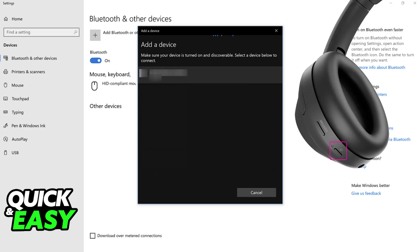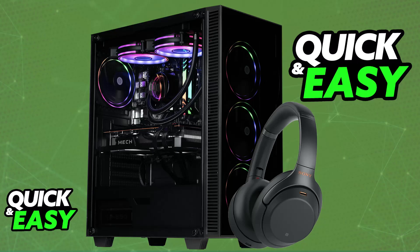With this done, all of the audio being output on your PC will be output on the pair of Sony headphones instead, and you will be able to use them as long as they are sufficiently charged. If you need to charge them, plug them into any suitable USB power source and let them charge for a while.